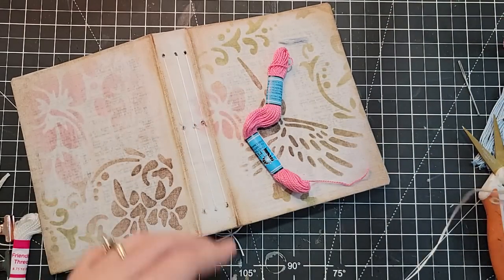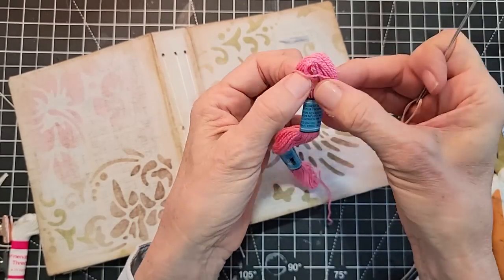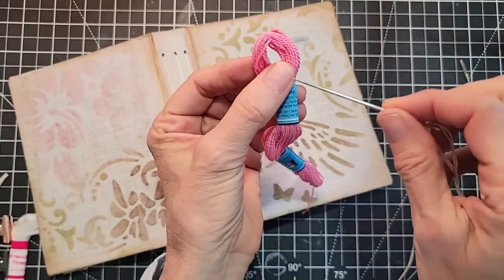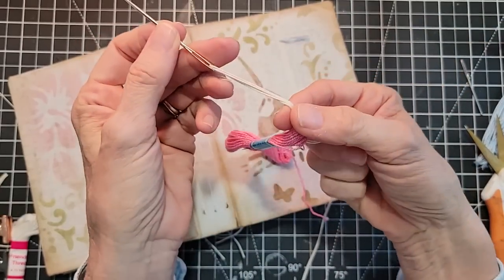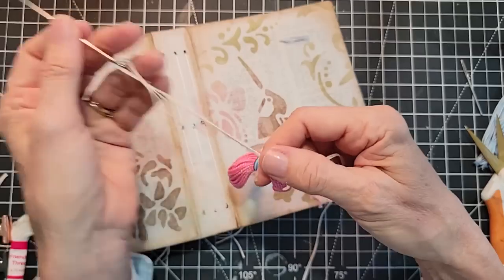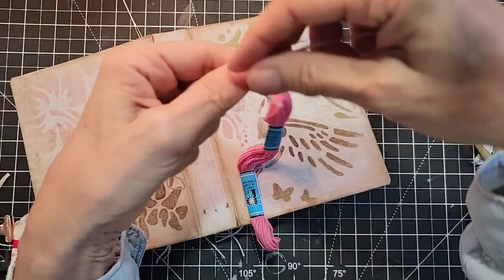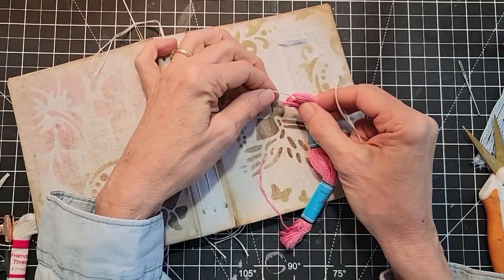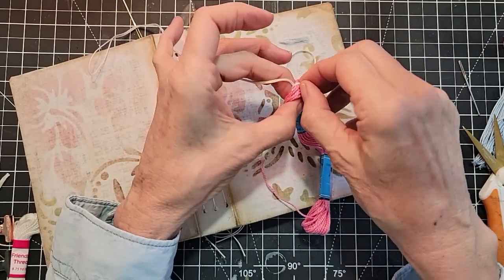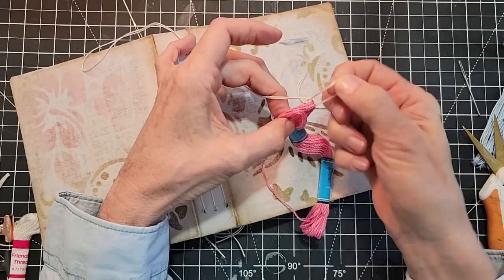I threaded that baby without glasses and without the little thread threading helper — thank you very much! Now we're just going to use the fact that somebody or a machine already looped these at one end. You don't even really need the needle for this, but it just makes it a little bit easier. I tied it at the top to collect them all so they are all together. I missed half of them, so we're retreating — we're not tied in place yet, so everything is okay. We're going to make sure we get them all this time.